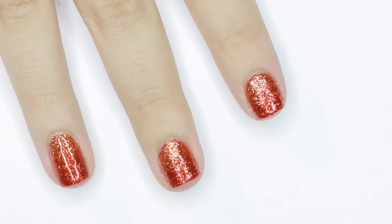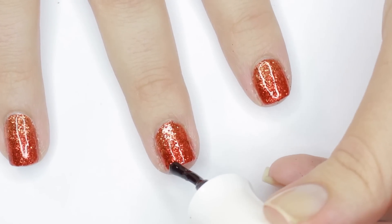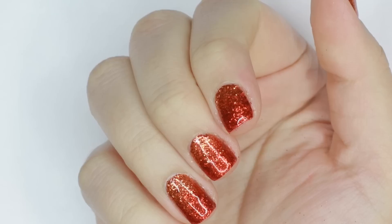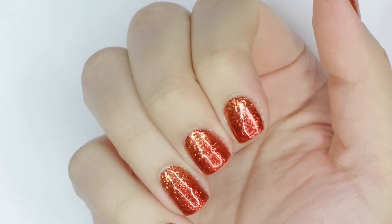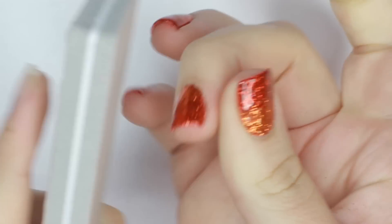Then cure your glitter gradient one more time. After that, I'll be applying a full layer of top coat just to protect the glitter. It should come out pretty smooth after curing since we suspended the glitter in the top coat, but if it's a little uneven you can always slightly buff the nail until it's smooth.